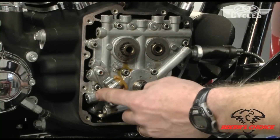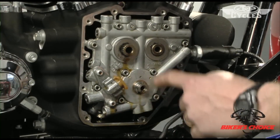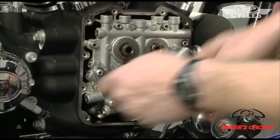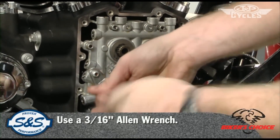The next step is to remove the six cap screws that hold the cam plate on — one, two, three, four, five, six. These four here retain the oil pump to the cam plate, so we're not going to take those off at this time. We'll just take our 3/16ths Allen and take the cam plate screws out.